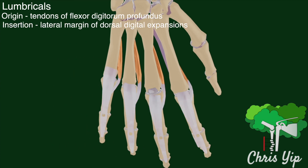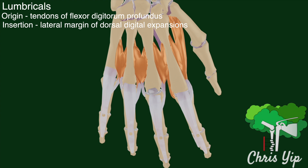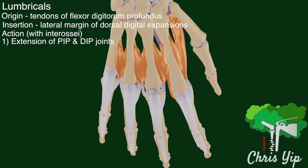Note that the interossei muscles mentioned earlier also insert at the dorsal digital expansions. Collectively, the lumbricals and the interossei act to pull the dorsal digital expansions, leading to the extension of the proximal interphalangeal joint and the distal interphalangeal joints.